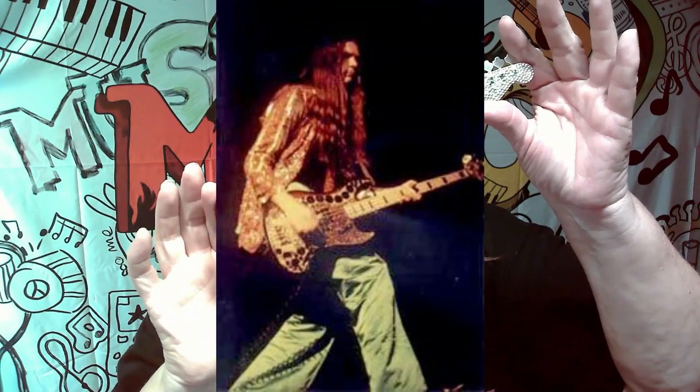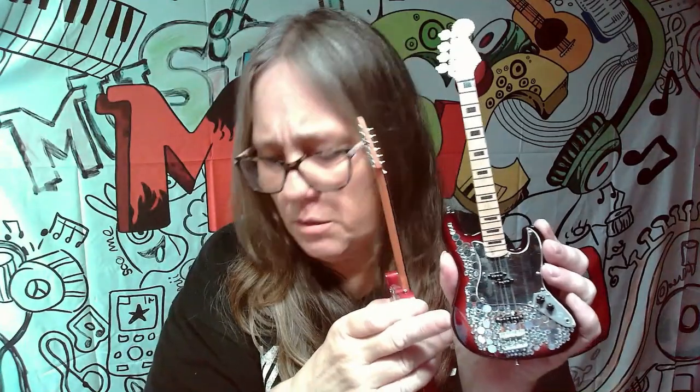Oh, check this one out — this is really awesome! This is actually from Billion Dollar Baby; this was one of the guitars played through Alice Cooper. This is definitely a keeper for me. Like I said, I wish I knew what this other one was from — if you guys know, let me know.